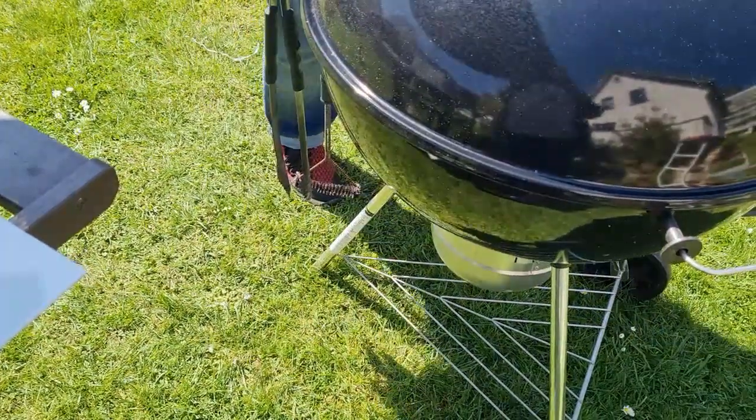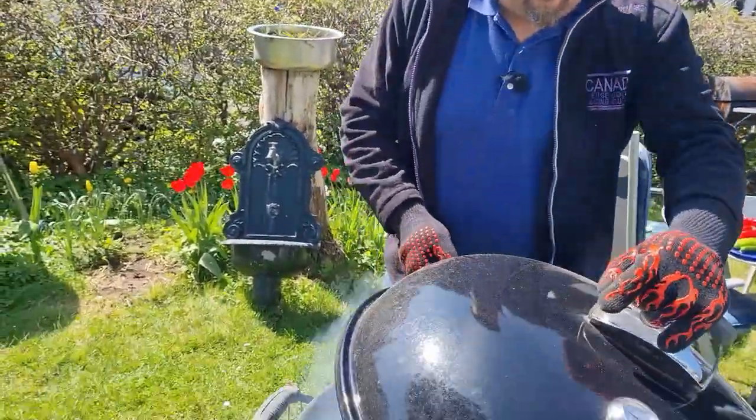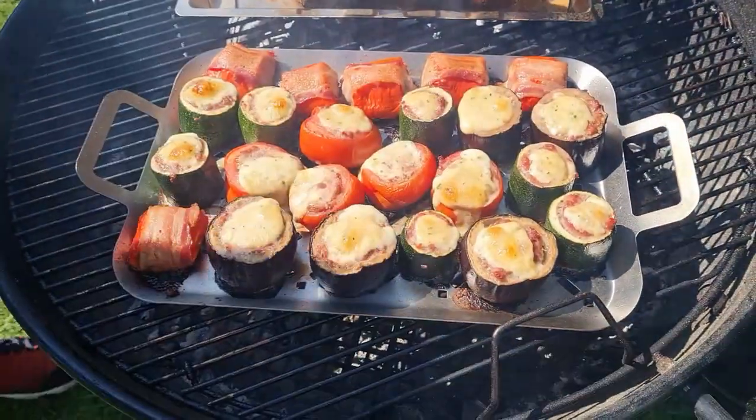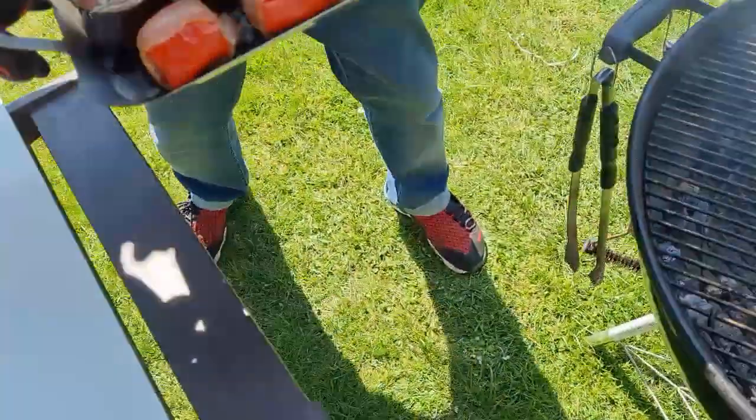Das war jetzt 40 Minuten bei indirekter Hitze. Ich habe ungefähr 120 Grad Deckel-Temperatur gehabt. Das sieht ja sehr herrlich aus. Jetzt werde ich das mal rausnehmen und probieren, wie das schmeckt.